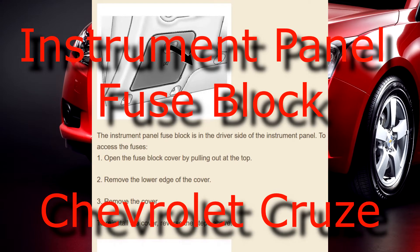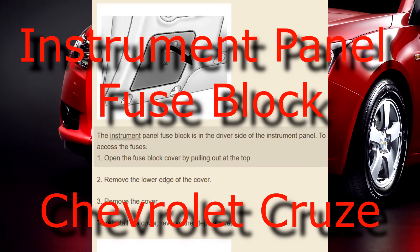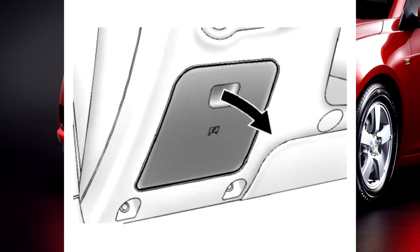Instrument panel fuse block, electrical system. The instrument panel fuse block is in the driver side of the instrument panel.